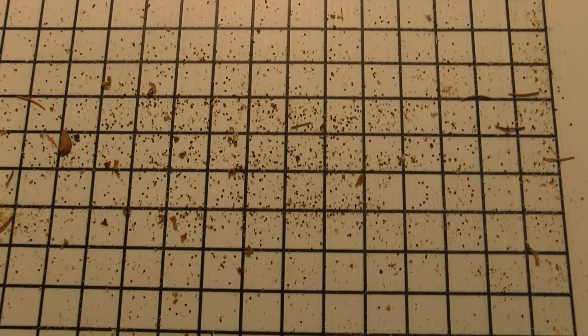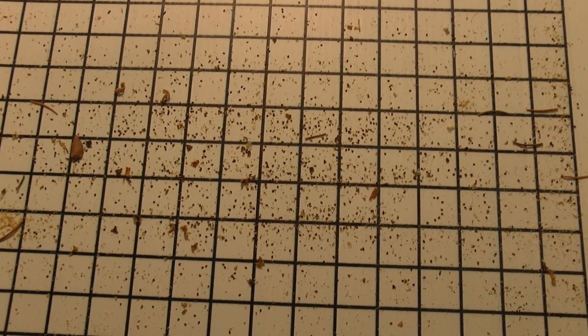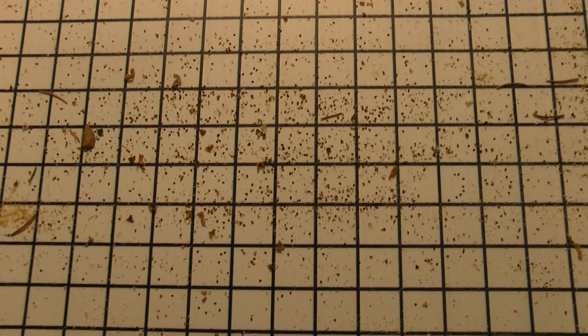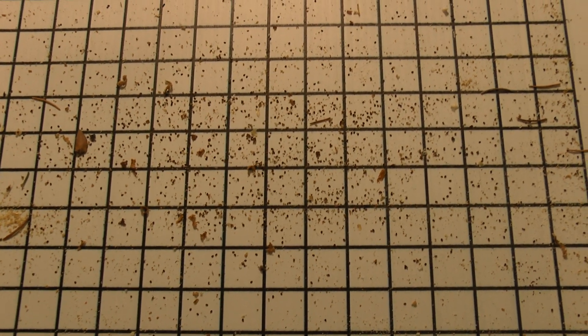I ain't even gonna count these things, but as you can see it's a lot of them. It's been 24 hours. It did not harm my honeybees at all. I think I did more harm with the propane torch trying to heat the oxalic acid up than this stuff did.